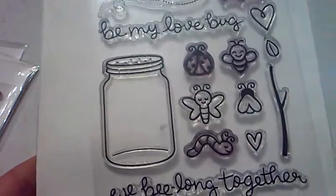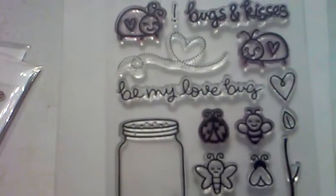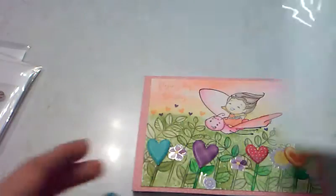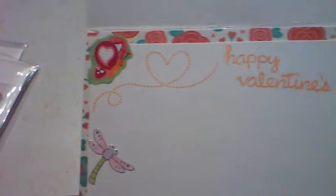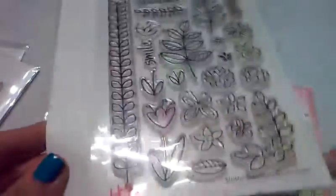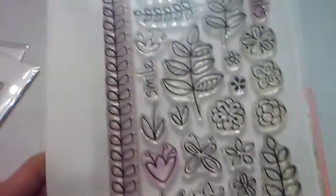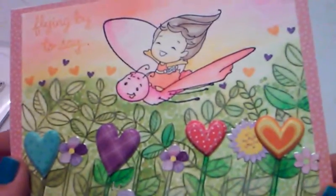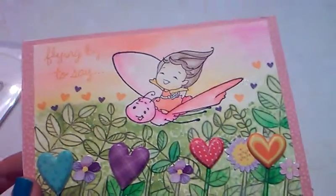I used Lawn Fawn Bugs and Kisses, which was their Valentine's Day set from last year. I stamped out the little swirly where it's flying by, and stamped it here on the inside. I used the Lawn Fawn Blissful Botanicals — I used a lot of my Lawn Fawn stamps — and for that one I just used these leaves and stamped them in different places to fill out the background.